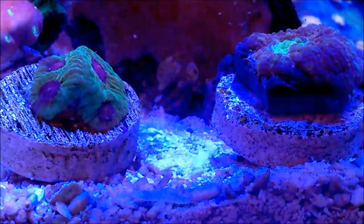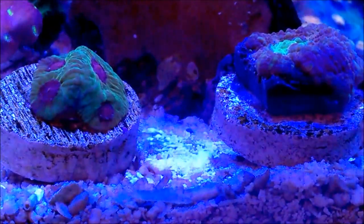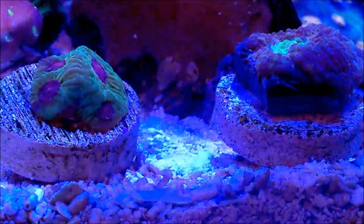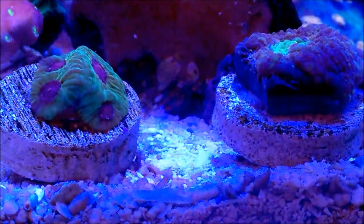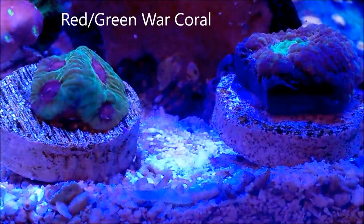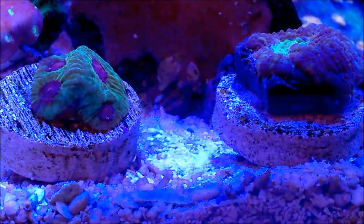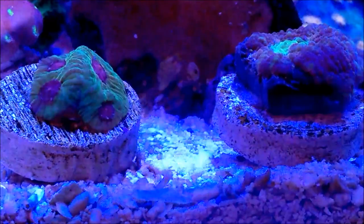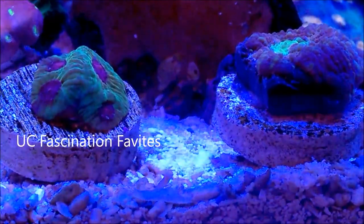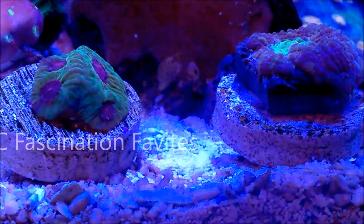What you're looking at here — I happen to have the different species. If you look at the upper left-hand corner of this video, you'll notice that I have a war coral, what's called a green and red war coral. That's a Favitis.